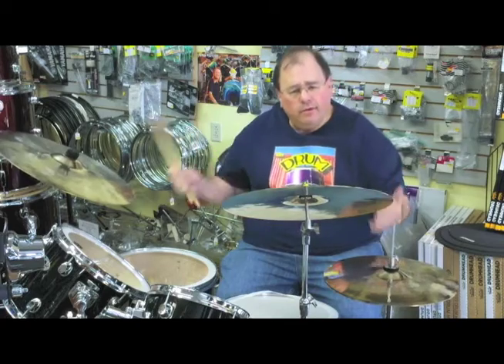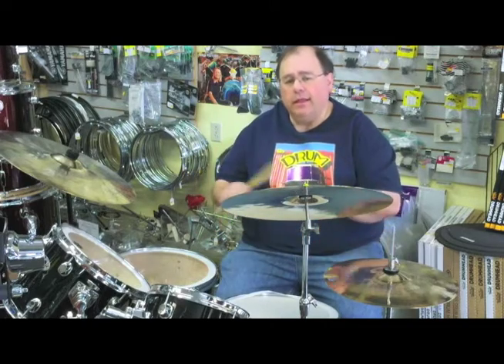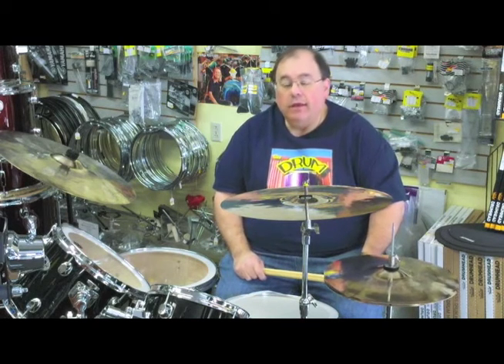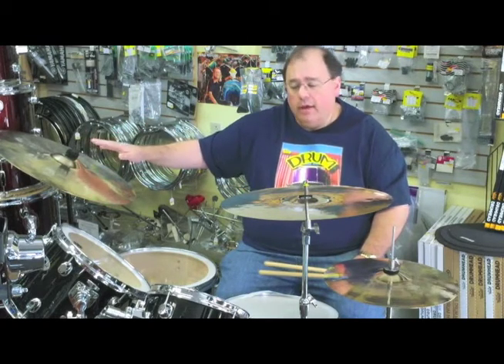So you can see these cymbals sound tremendous. The amazing thing about these is they are all B20 cast cymbals, just like leading brands — high-end, A-level cymbals that you find anywhere else. And the price of this entire set is equivalent to one ride and one set of hi-hats from a major brand. That's pretty outrageous — really less than half the price of leading brands, and it comes with a bag too.